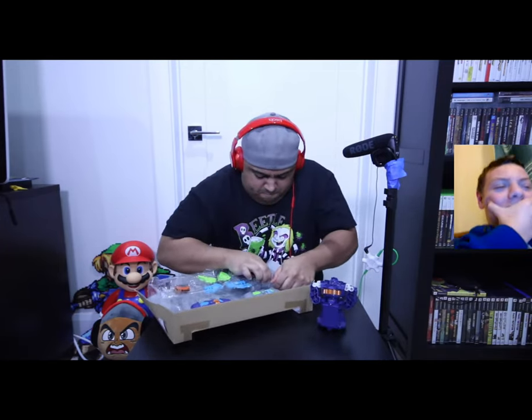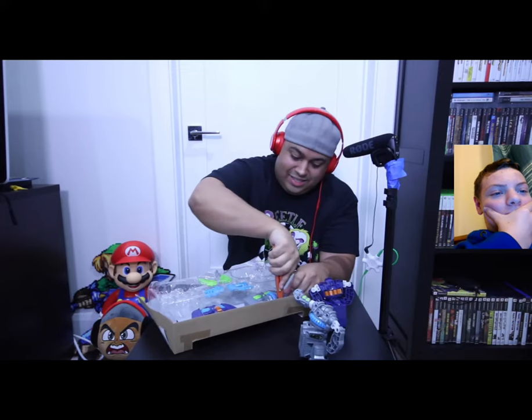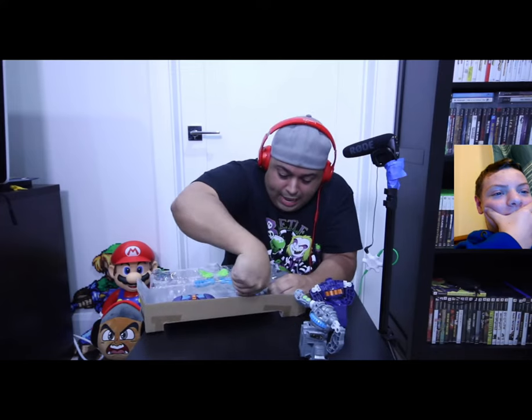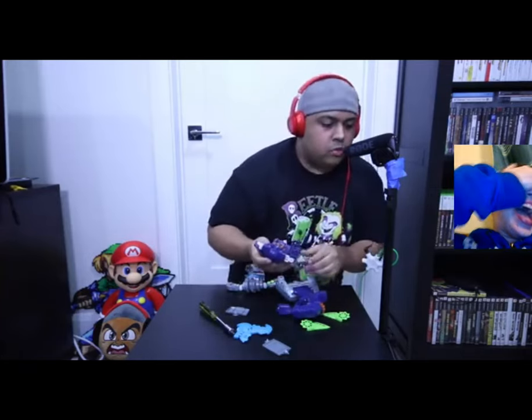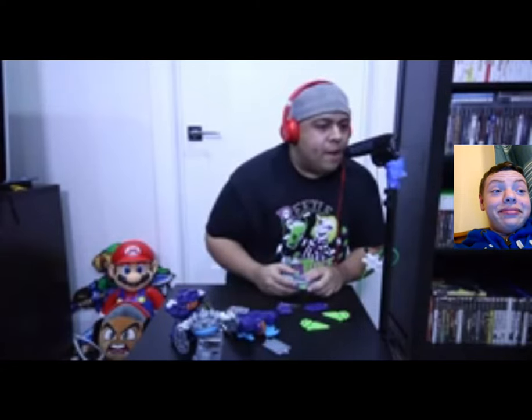Oh my god, what the fuck? These are all the pieces. Please let me have batteries inside them. These are going to need batteries — not again, unbelievable. You will need one, two, three, four, five, six, seven, eight, nine, ten — fucking ten triple-A batteries! They are not the cheapest either. Jesus Christ.